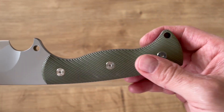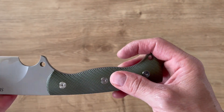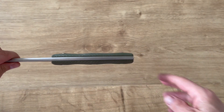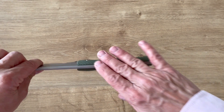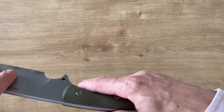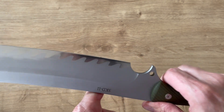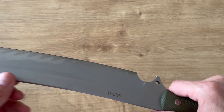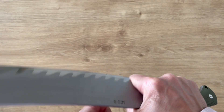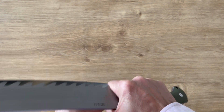You have a very comfortable but simple handle. I wish they could have put a liner or something, but it's G10 — very grippy actually. It's pretty slim, and all the edges of the handle have been softened so you don't feel anything sharp. It's super comfortable, and there's a nice finger groove which is really done on purpose.